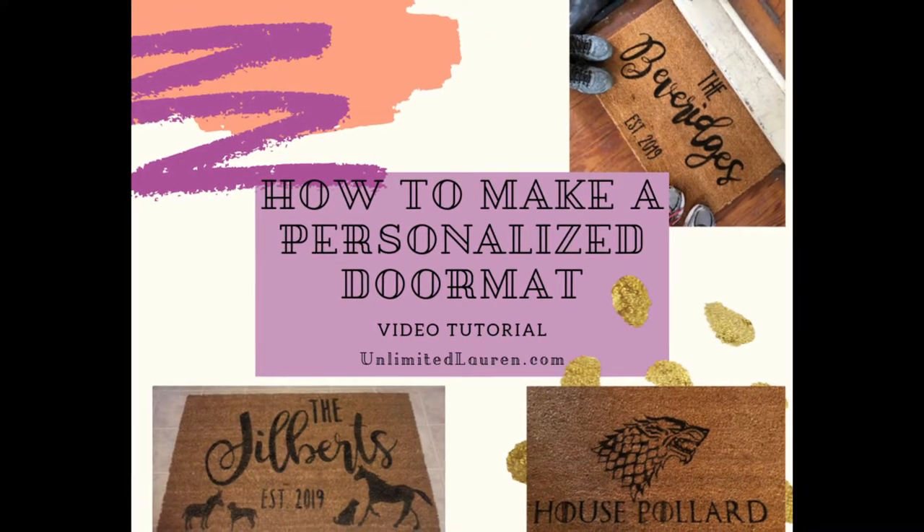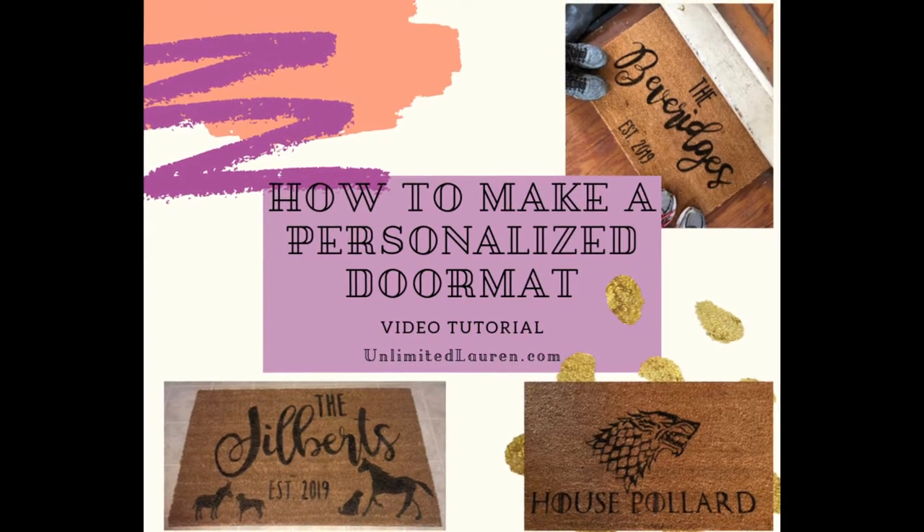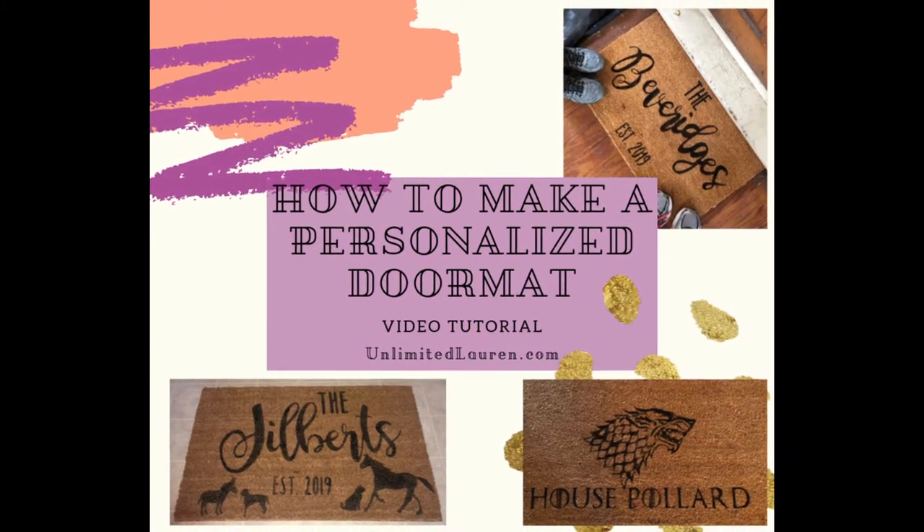Hello everybody! Today I am going to show you my strategy for making a personalized doormat.